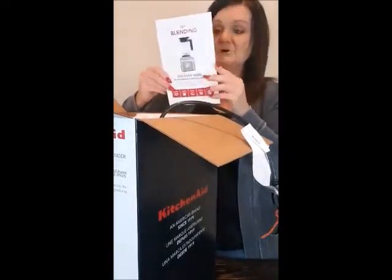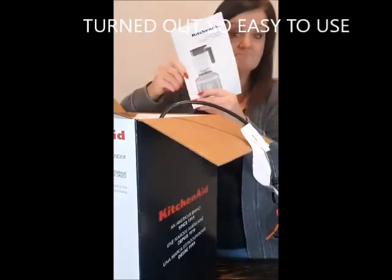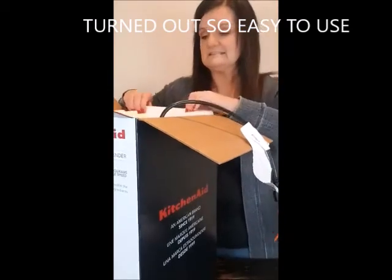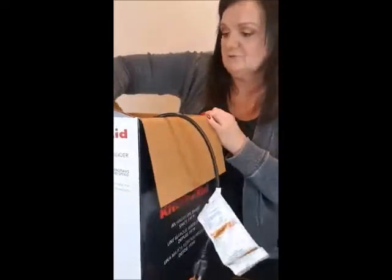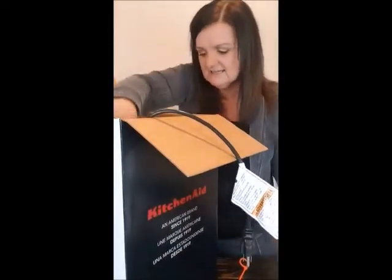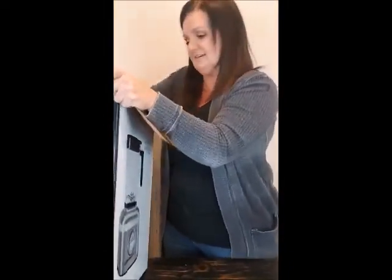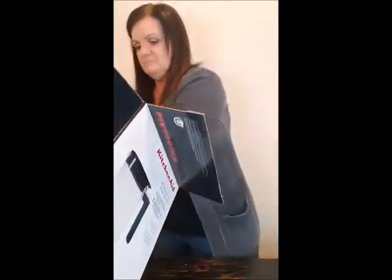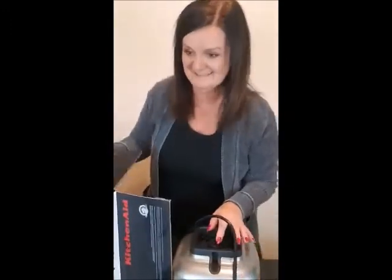Oh, here's some more — pretty exciting. I'll try and get it out of here. It looks like it's pretty good-sized. Oh, it's really pretty — I'm excited! Oh my, this is quality, this is heavy. I'm going to tip the box over here and get this out and show it to you. Wow, this is awesome!